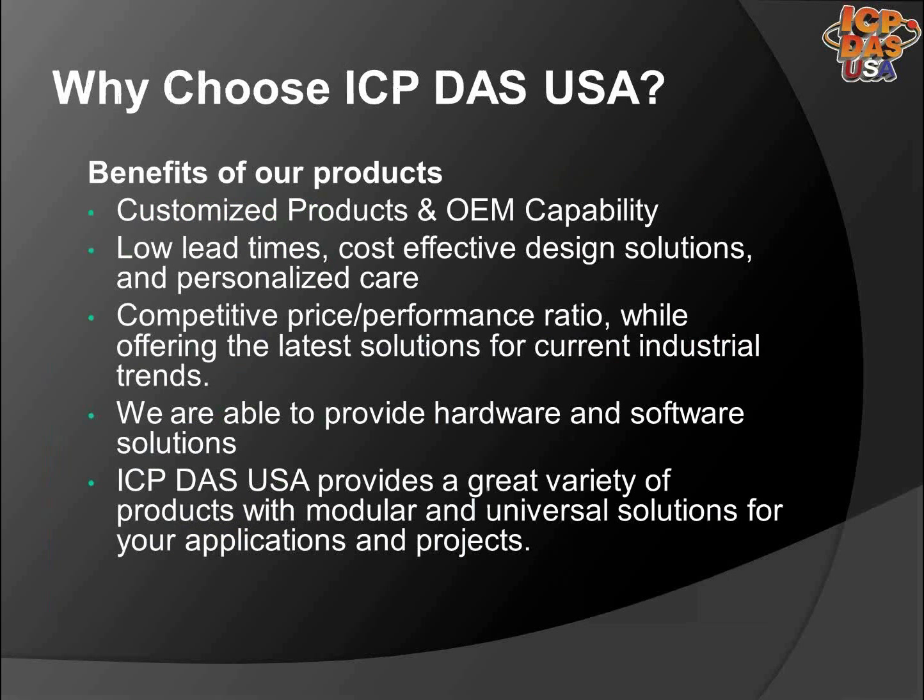Some of our company benefits include customized product and OEM capabilities, low lead times, and personalized care. We provide industrial products at competitive prices and keep up with the latest technology. We offer free technical support and offer a wide variety of modular solutions that meet many different kinds of application requirements.